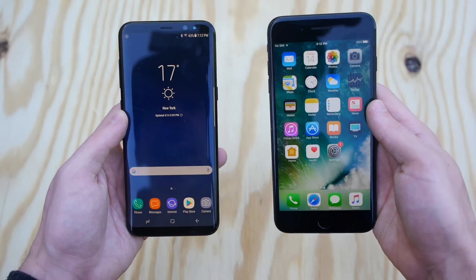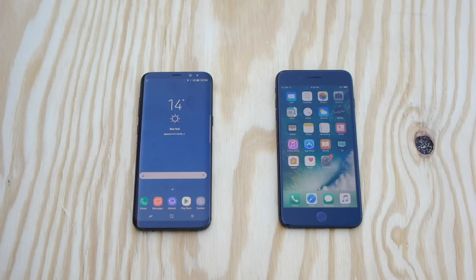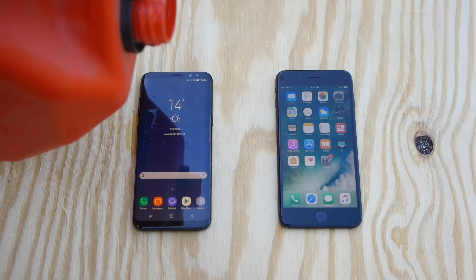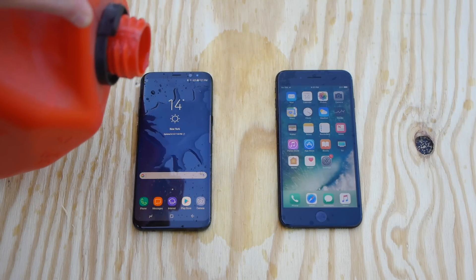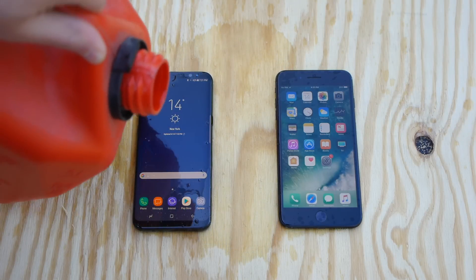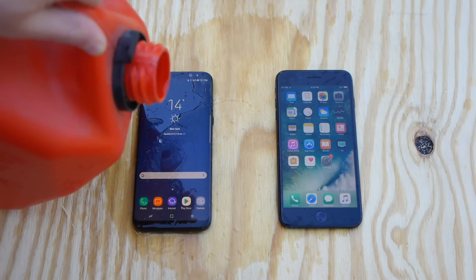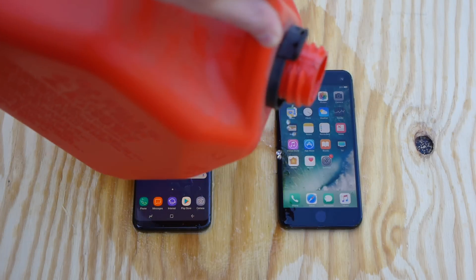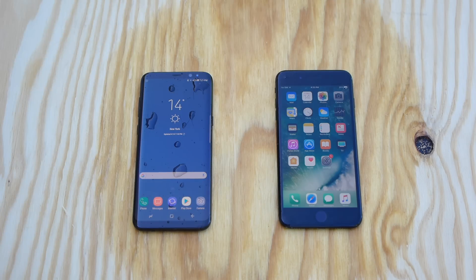So without any further ado guys, let's get into it. First thing I'm going to do is pour some gasoline on both smartphones. I'm going to try and get the same amount on both phones, but it may not be that easy. But trust me guys, both phones will be covered in gasoline. I'm not trying to favor one phone or the other. Okay guys, let's go ahead and do it.